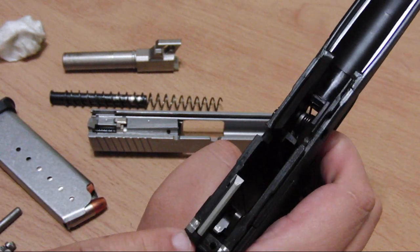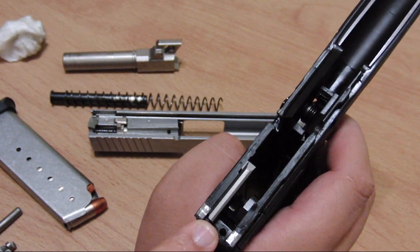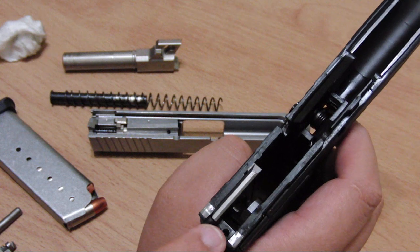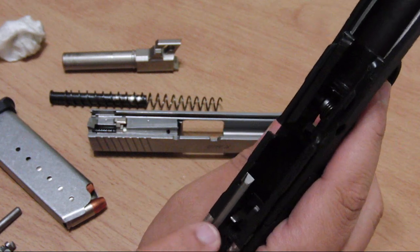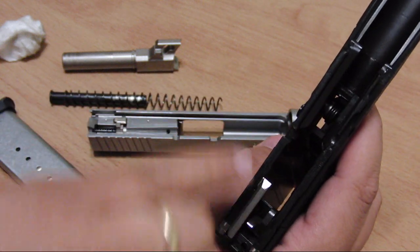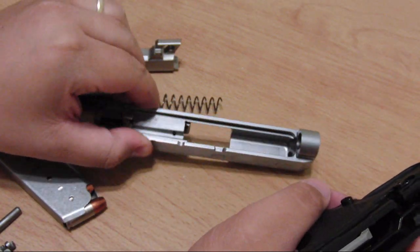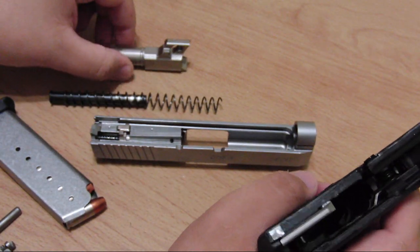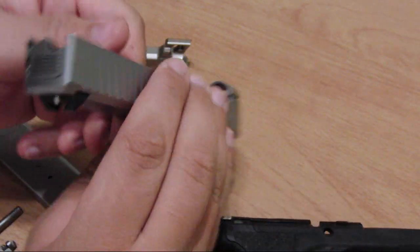There's no need to oil the back of the slide where the firing pin is — there's nothing there other than a spring on that mechanism. No oil on the trigger either. Remember the 3-2-1 method: three places on the slide, two places on the barrel, one place on the frame. Then put it back together just like you saw me take it apart.